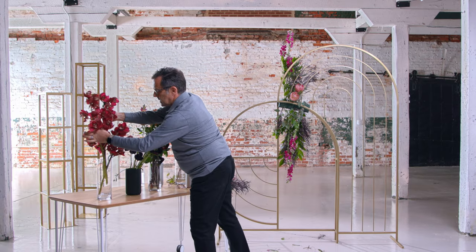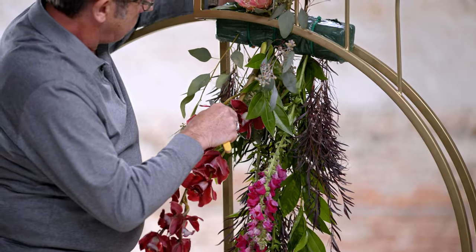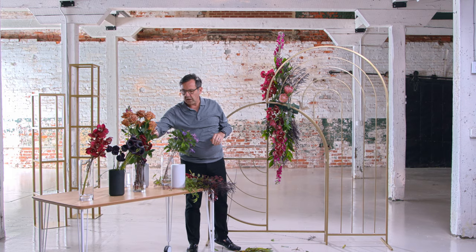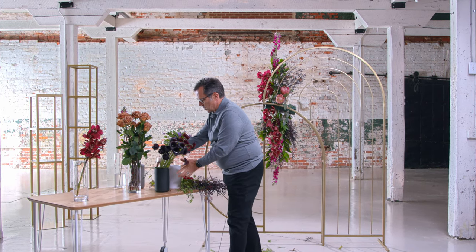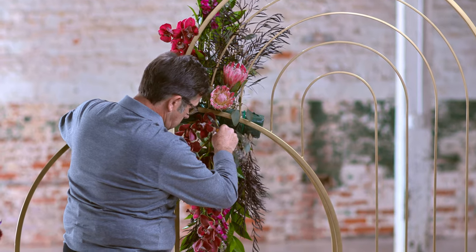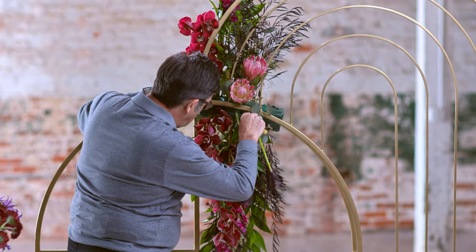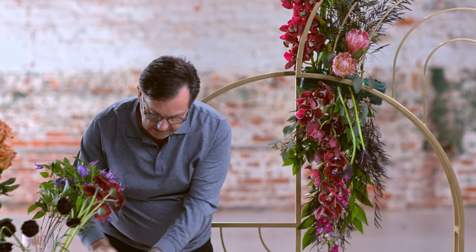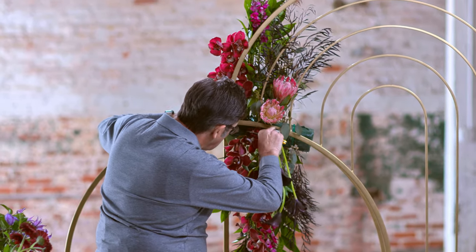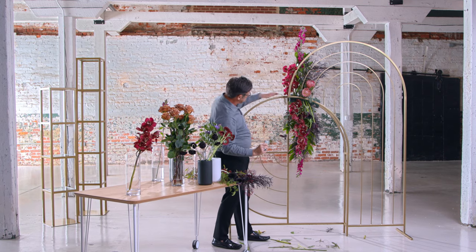Let's add some cymbidiums now — these are a really tremendous color. I'll add some calla lilies before we add roses for depth. I'm just making a little hole in the plastic to allow the calla to go in without breaking the stem. Look at this nice curve here that kind of complements the curve on the side of the archway.